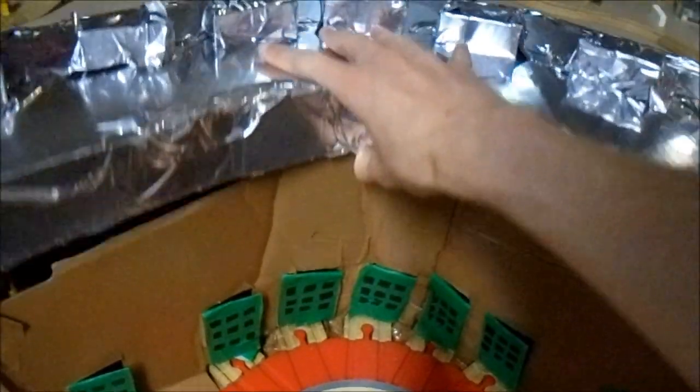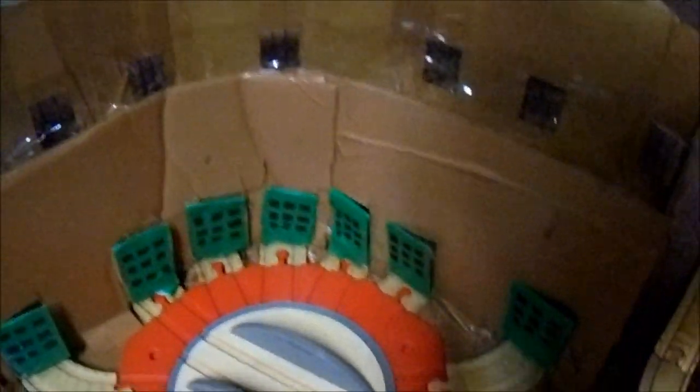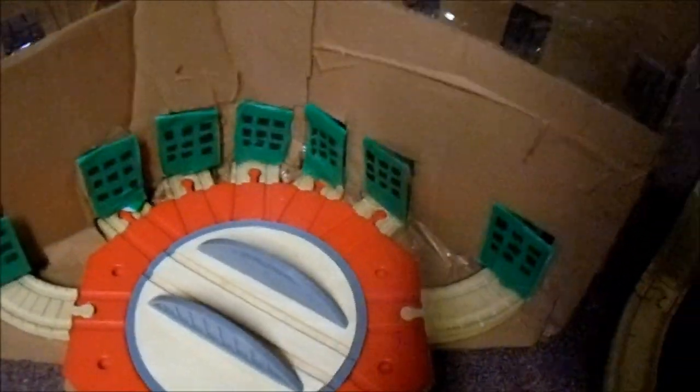I'm going to take this roof off right here — it's a removable roof, by the way. I made it so I can get to the interior of the shed. And here it is. It's a little dark in there because there's not a lot of light, and my shadow is kind of blocking off the light in the room.